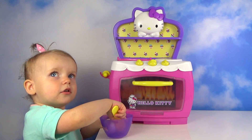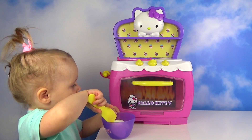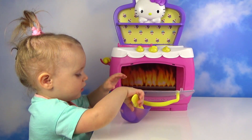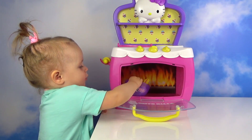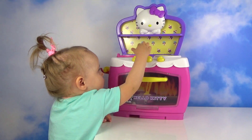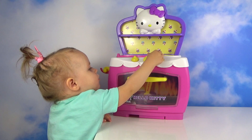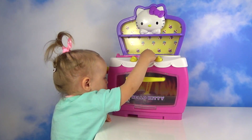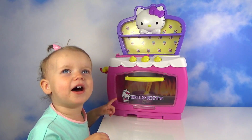Now let's mix it up. Mom, what do you do? Mama! Mama!